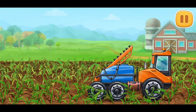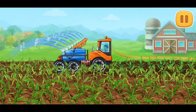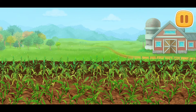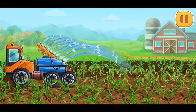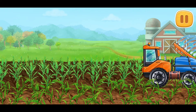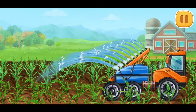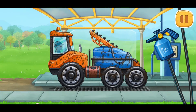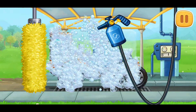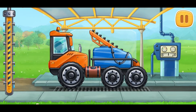It hasn't rained for a long time and the soil is dry. We need to water it. Let's go! Let's wash the sprayer truck. Amazing!